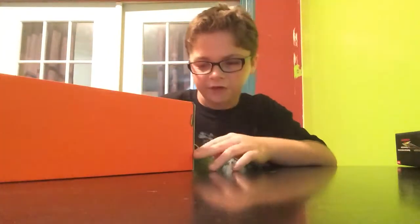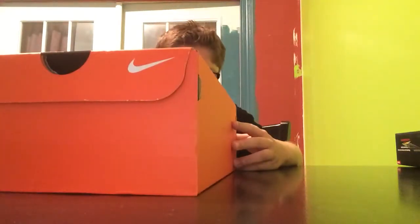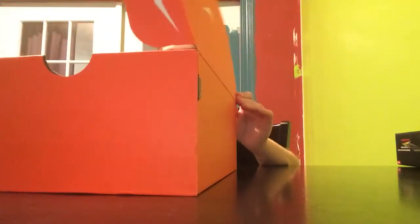So these are the Alpha Menace Shark BGW. This is like a really weird backwards display, but they are size 6. Yeah, that's my size.